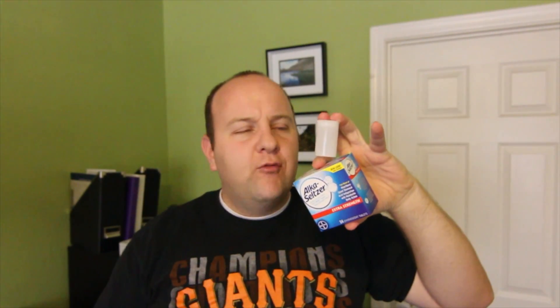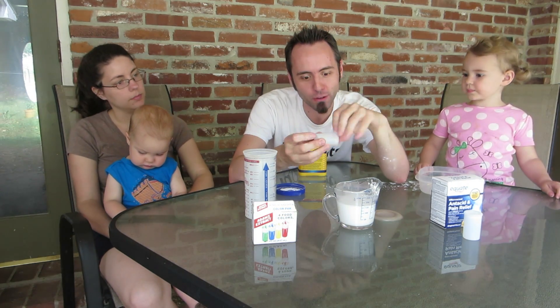Then you're gonna fill up each canister only about halfway — you can go maybe a little bit over halfway. Then drop an antacid tablet in there.